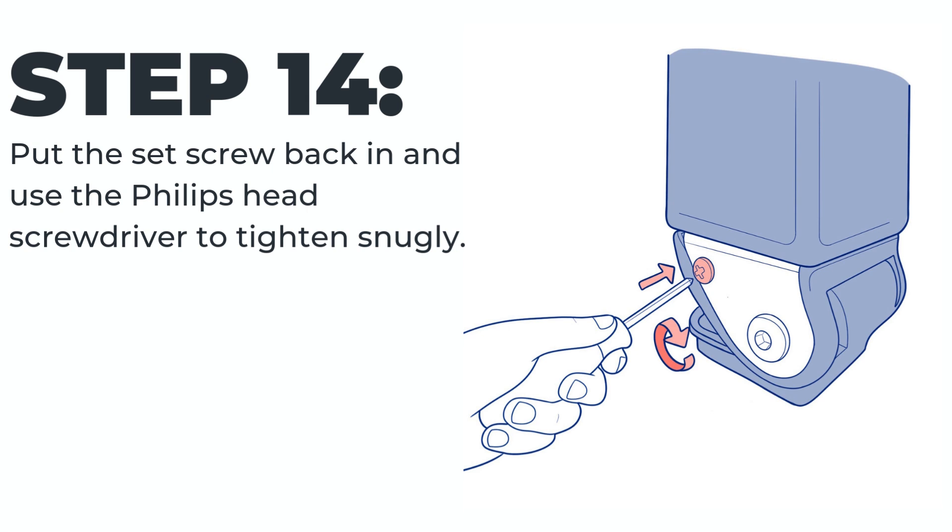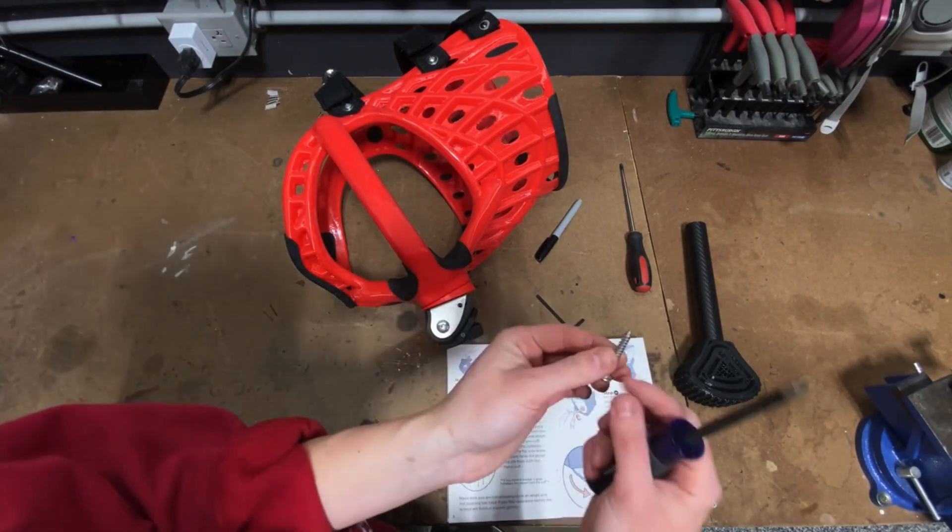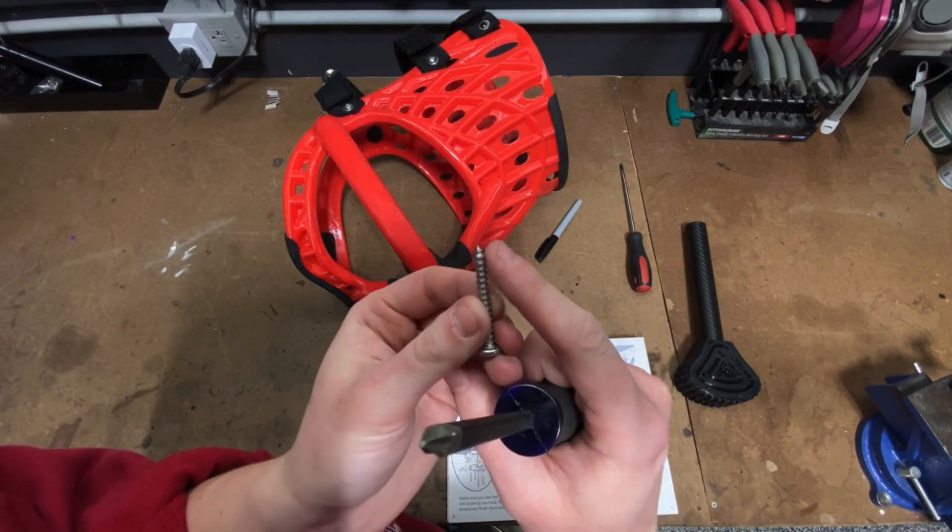Step fourteen: put the set screw back in and use the Phillips head screwdriver to tighten snugly. The set screw is the one with the pointed end, but don't worry — it is not able to come out the other side of the elbow joint.